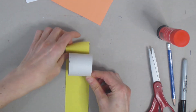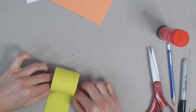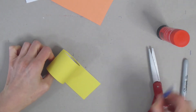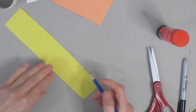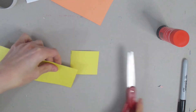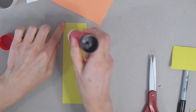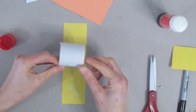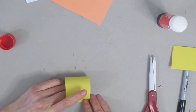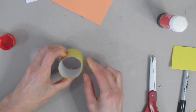Take that toilet paper tube and roll the piece of paper around it — just rolling until it covers the whole toilet paper tube. Then take your pencil again, put a little tick mark, and draw a line straight across. That's where you're going to cut, so you have a nice long rectangle that covers your toilet paper tube. Put glue on that rectangle, place your toilet paper tube back on it, and cover it up, using your fingers to rub so the glue sticks. If you need to add more glue, don't worry, you can do that. Let's put that aside.